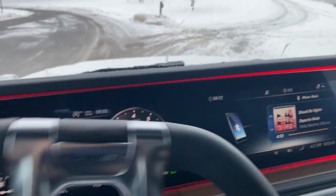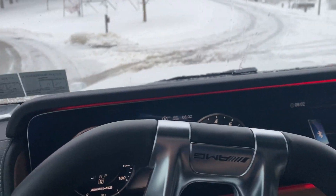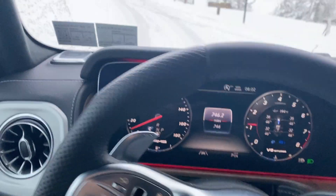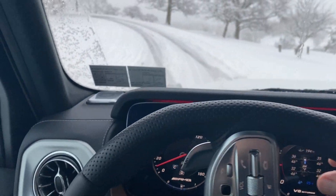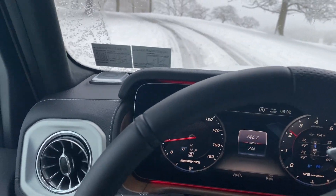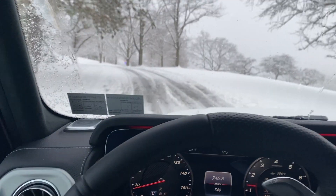Let's head through here. There's a little bit of deep snow there, shouldn't be any problem at all for this vehicle. Just heading up here, let's give it a little bit.